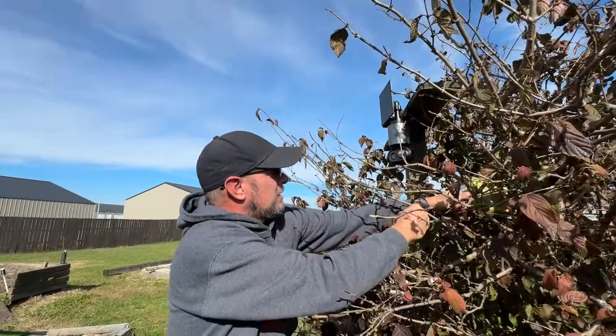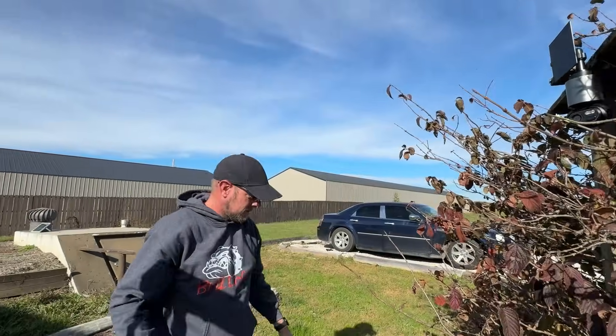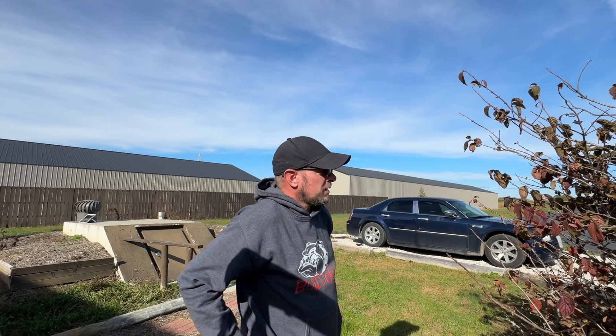Well, thank you for installing those, Michael. Oh, no problem. It was easy installation — one of the easiest security camera setups that I've ever done. It was awesome.